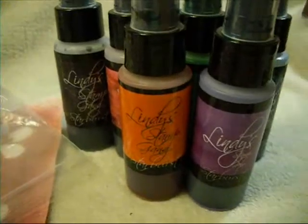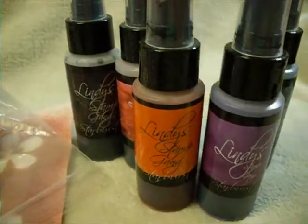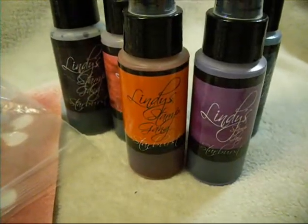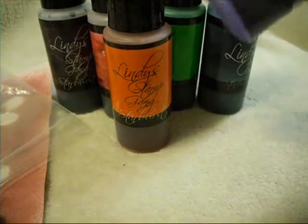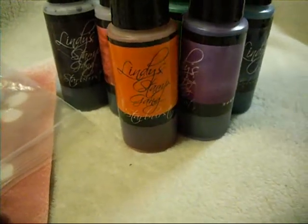I've got these just random Starburst Sprays that I started with, and those green ones are the Freaky Franken Lime. I did some of the Witch's Potion Purple — I did a bunch of them, but some of them I've used already.